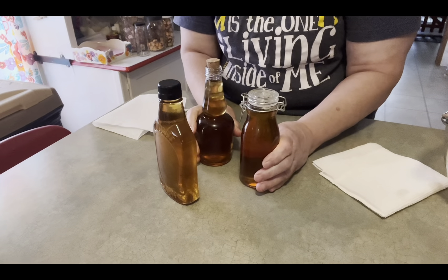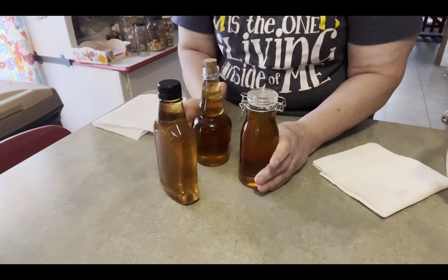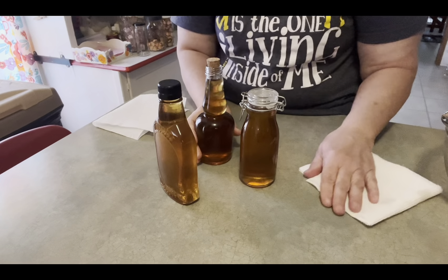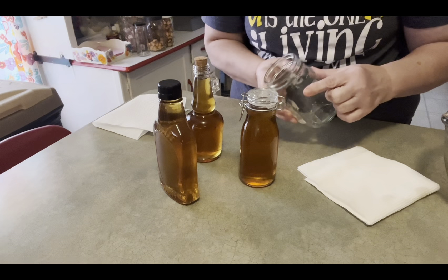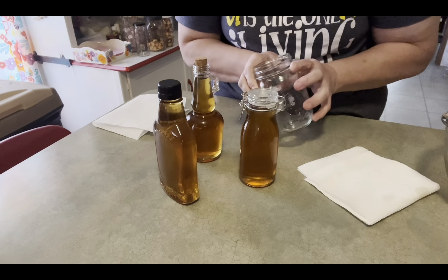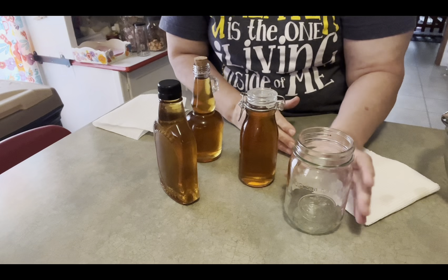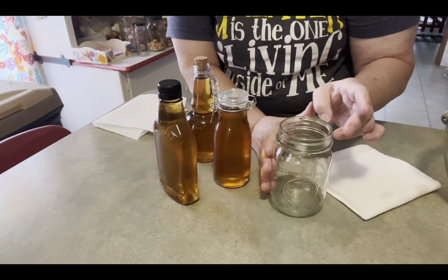I did do almond extract last year — I just bought slivered almonds, put them in the jar, and then added the glycerin. It is a three-to-one ratio: if you fill a pint jar, you'll put three quarters up with glycerin and then the rest of the way up with water. Make sure to put your beans in first — I usually put at least five per pint jar, split long ways so the vanilla flavor can get out easier.